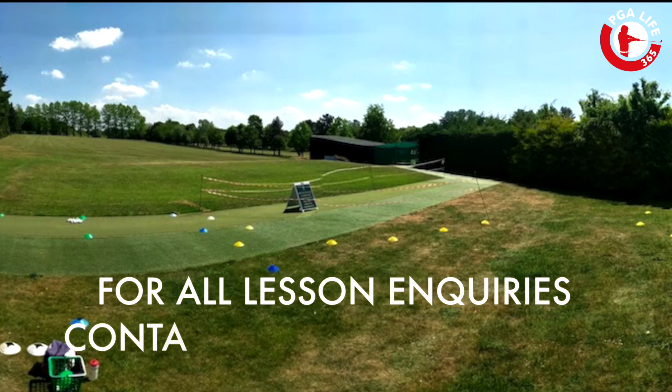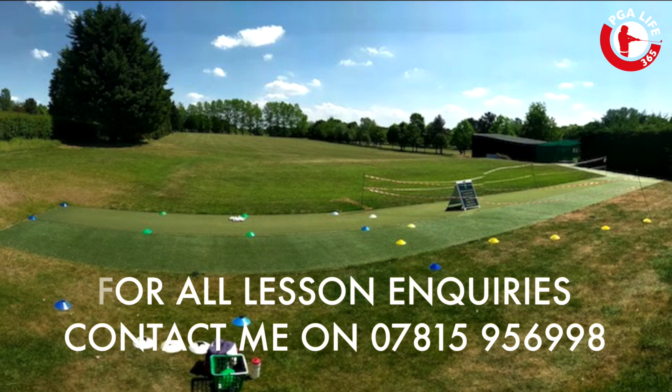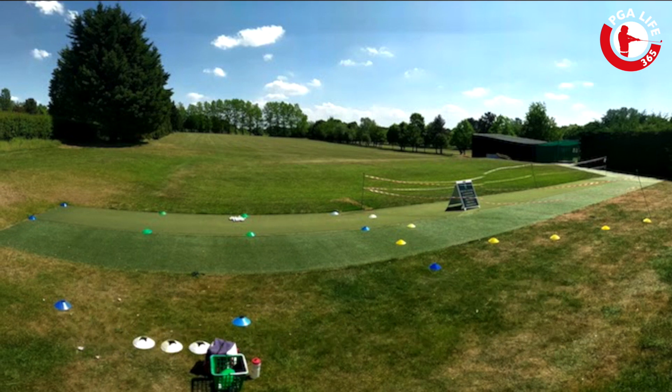Greetings guys, Si here and I'm so excited to be back teaching at Barrett Stembers Golf Club. We have got a nice safe environment so that I can give you the best lesson possible, you can improve your golf and we can all have a load of fun. Let's have a walk through.